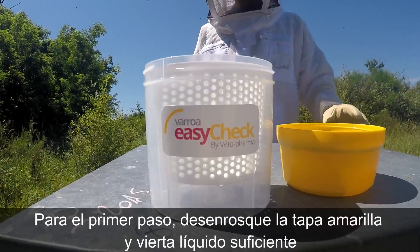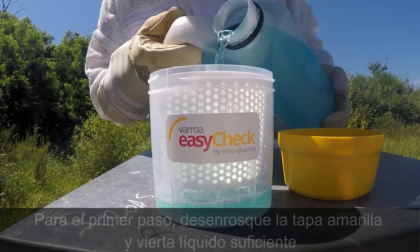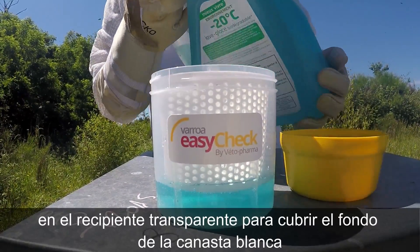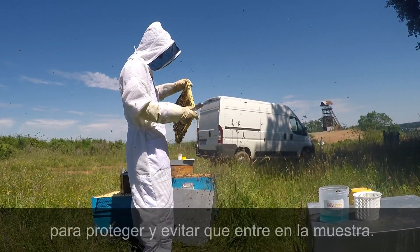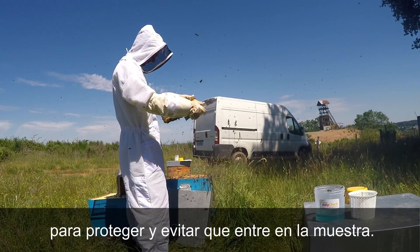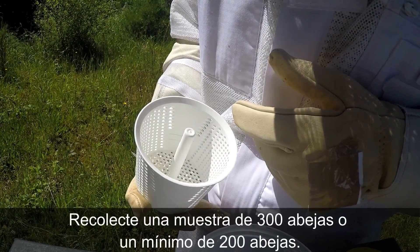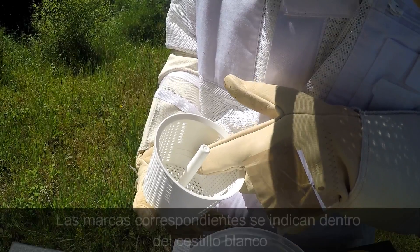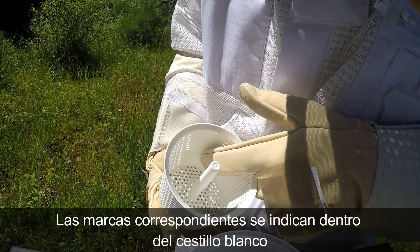For the first step, unscrew the lid and pour just enough fluid into the bowl to cover the bottom of the white basket. Choose a frame of brood and locate the queen — isolate and protect her, as you do not want to get the queen into the sample. Collect a sample of 300 bees, or a minimum of 200 bees; the corresponding levels are indicated inside the white basket.